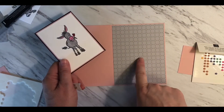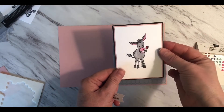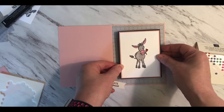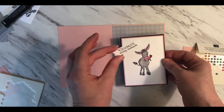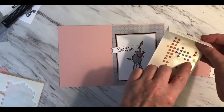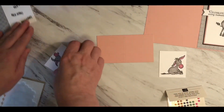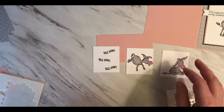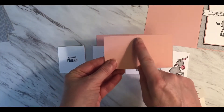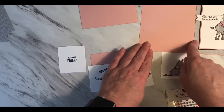I've gone ahead and added the designer series paper to the front flap of the card. I've stamped the image that I want to use on the front and attached all the pieces. This image is going to get placed on with dimensionals once the card is pretty much finished. I'm going to be using this little 'Celebrate Every Moment' label and that is going to get attached with dimensionals. I'll embellish it with some enamel dots as well. The images for the inside have also been prepared — the donkey images, the 'Hee-Haw' and 'Hi There Friend.' I'm going to assemble those on the inside pop-up pieces, burnish the fold, and place the images in.